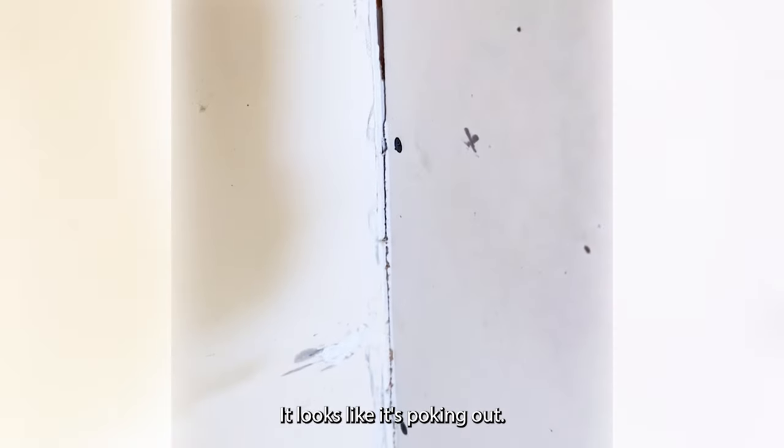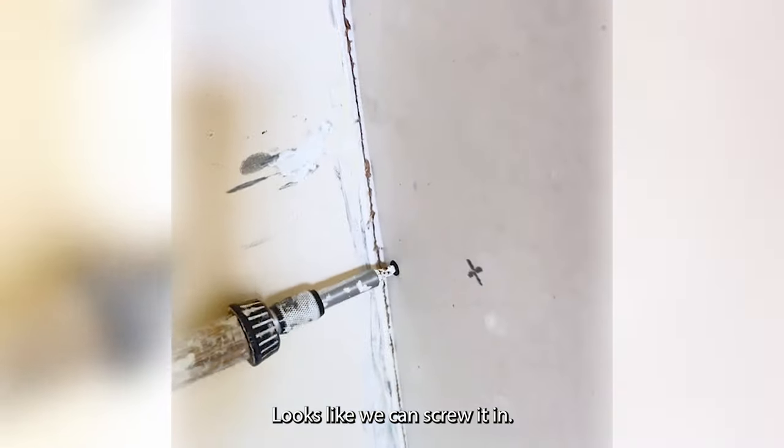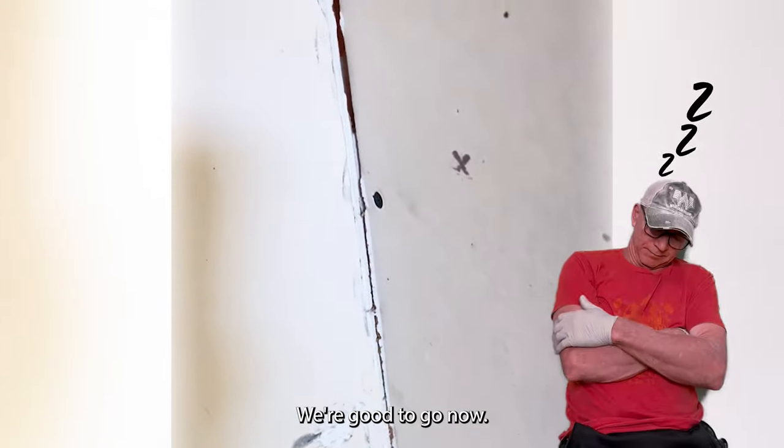And then you've got another one here — it looks like it's poking out. We're going to go ahead and it looks like we can screw it in. Yep, goes right in. And this one too — check it. Yep, we're good to go.